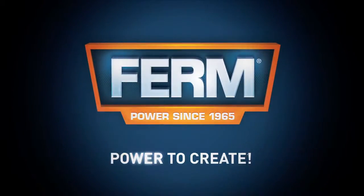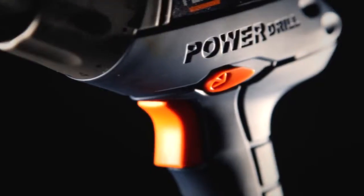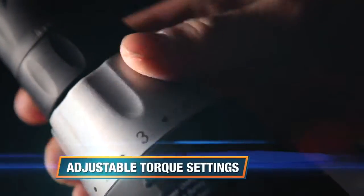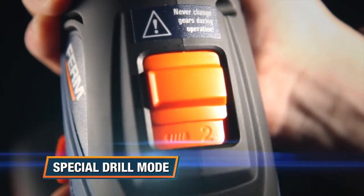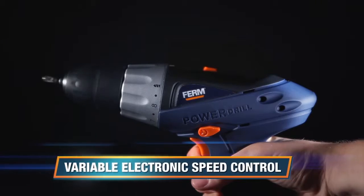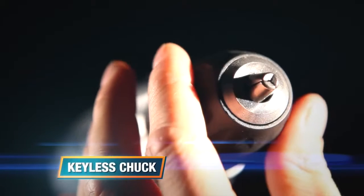This is the FERM CDM1062 power cordless drill. It has adjustable torque settings with a special drill mode for precision work and optimal force, and a variable electronic speed control for optimal drilling and screwdriving.